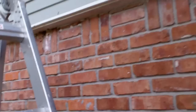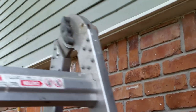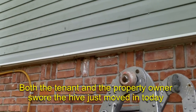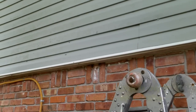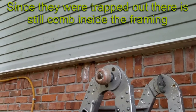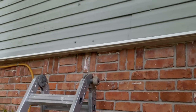We got a swarm that moved in today at a location where there was a hive previously, and they were trapped out last time. Since they just moved in today, we're gonna try to drill a hole inside, smoke them out, and then we'll let the homeowner make a call whether or not they want to cut the wall and get the comb out.